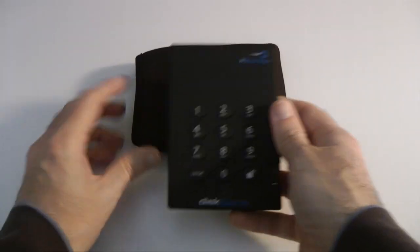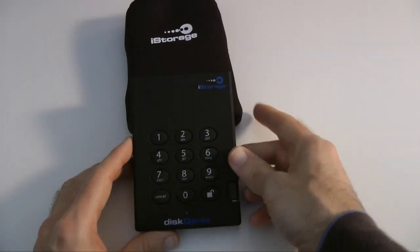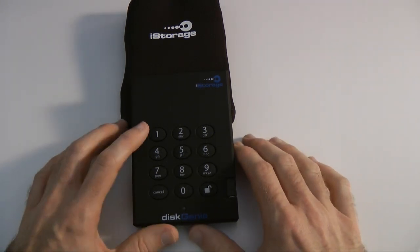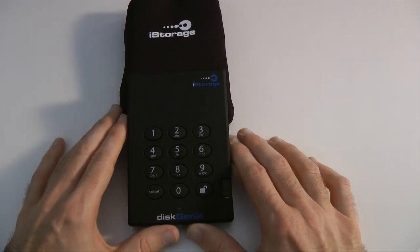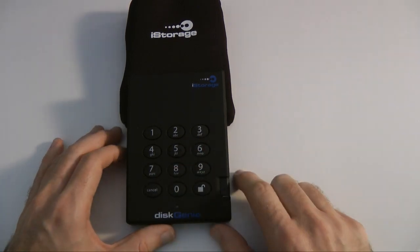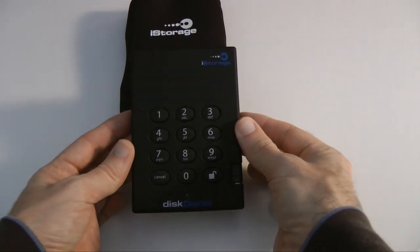The idea behind the iStorage drive is that you plug this into your laptop via that integrated USB cable, and you're not going to be able to do anything with the drive until you've entered your PIN number. So you enter your PIN number using the numeric keypad, you unlock the drive, and then you are able to actually write and read data to and from the drive.